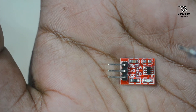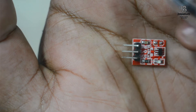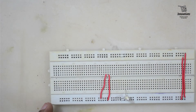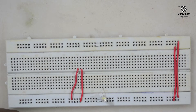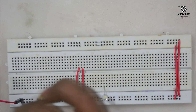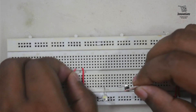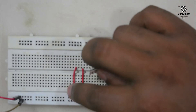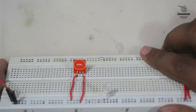That is the theory part for the module. Now we will move to the practical demonstration. We have soldered header pins to the output of this module for ease of working. I have taken a breadboard, connecting the positive and negative power supply to the power rails, and now we will insert the touch sensor. The sensor is now connected.